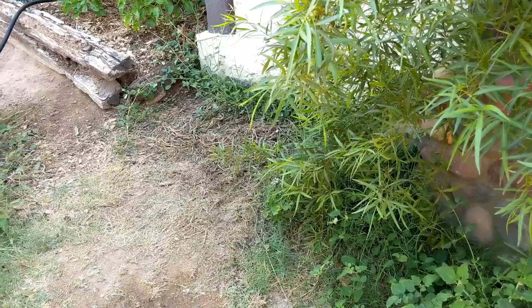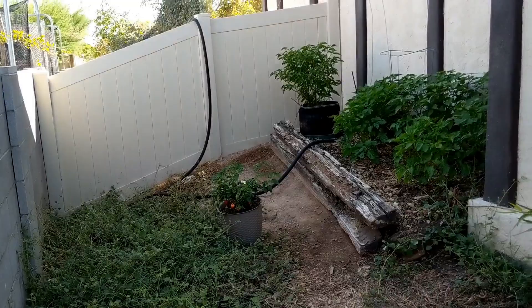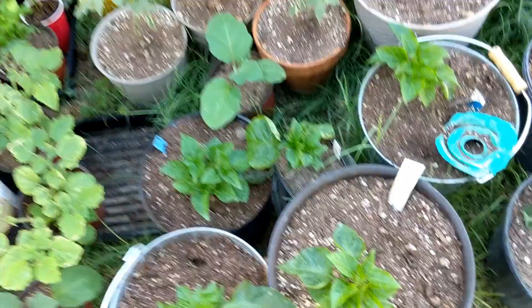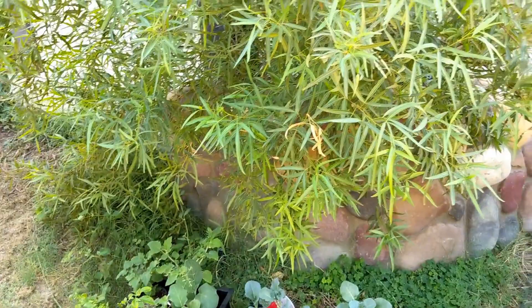Afternoon sun protection — shade around eleven or twelve at the latest for those two to three months in the middle of summer, and then around one or so otherwise. From the middle of fall through the middle of spring we can have full sun. As far as fertilization from this point on for anything that's going to be fruiting soon — all fish bone meal. So these guys will be getting hit up with all fish bone meal for the rest of the season. If you have any questions or comments let me know. The wasps are making their rounds right now as we speak. Thanks for watching.